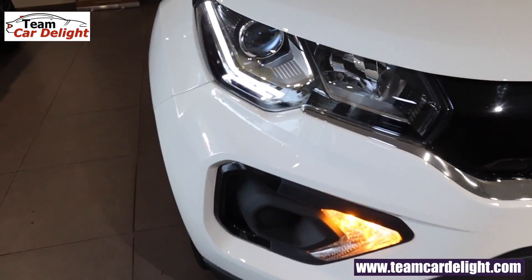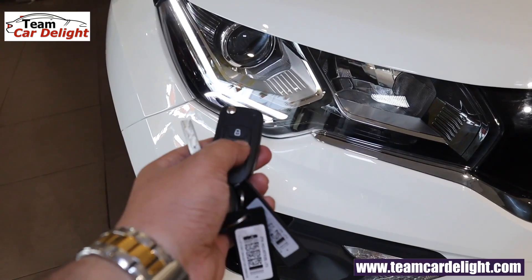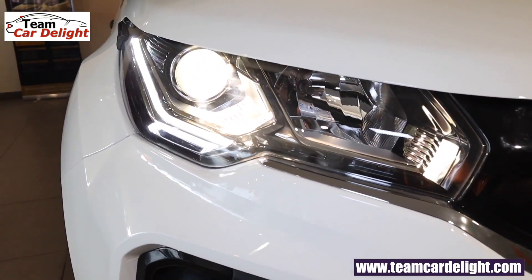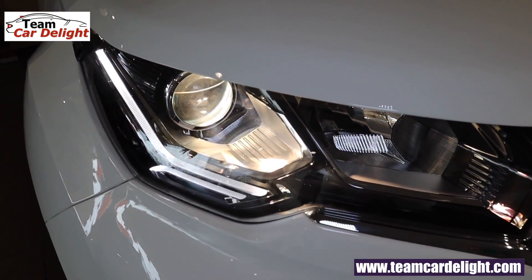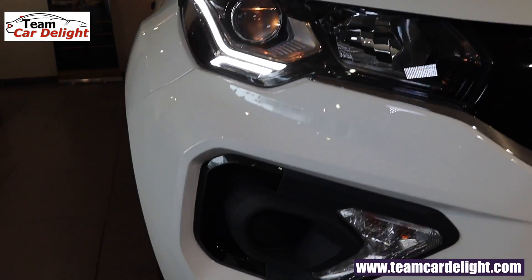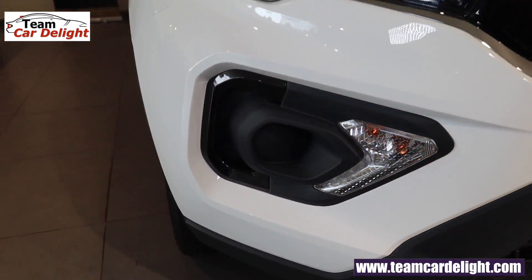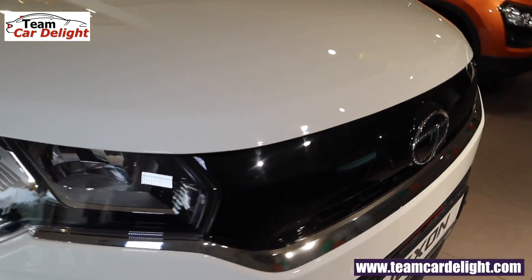You can get very sharp and stunning headlamps — normal halogen bulbs but these are projector headlamps with approach light function, follow me home lamp function, and LED daytime running lights. You will get excellent detailing on the Nexon facelift. Fog lamps are not available in this model. Here you have turn indicators, piano black finish front grille, and chrome finish.